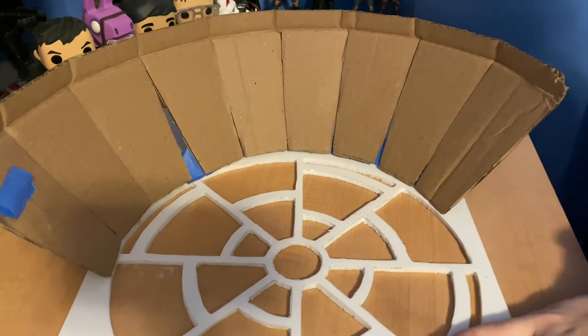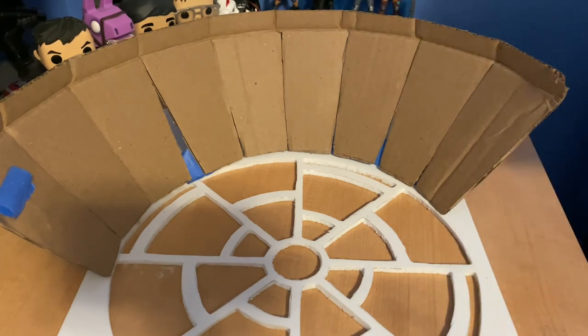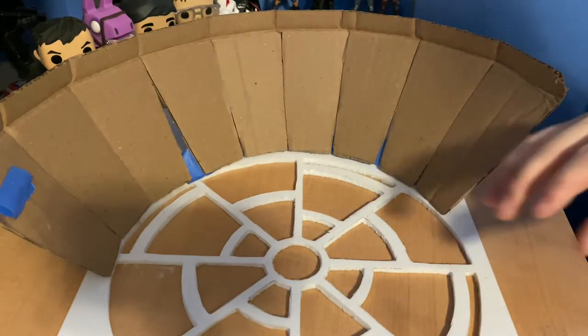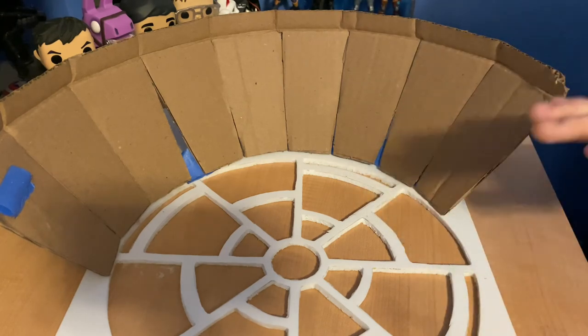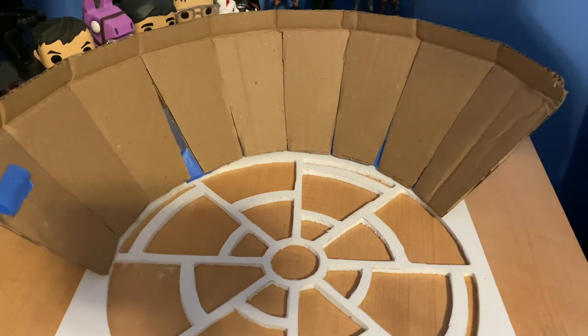I'm pretty excited about this — it's turning out better than I thought it would. That is going to do it for this week's Diorama Series episode. If you guys do like the video, hit that like button and subscribe if you're new to the channel. On the pace we're going right now, next week we'll be gluing this on and starting the platform. The week after that we'll probably be finishing the platform and painting. Then probably another week for final touches — so around three or four more weeks left in the Diorama Series. Like I said, I'm not a professional diorama-ist, this is one of my first dioramas, so it's not going to look the best, but I'm doing the best I can. I think it's going to turn out pretty good — I'll see you guys in the next video.